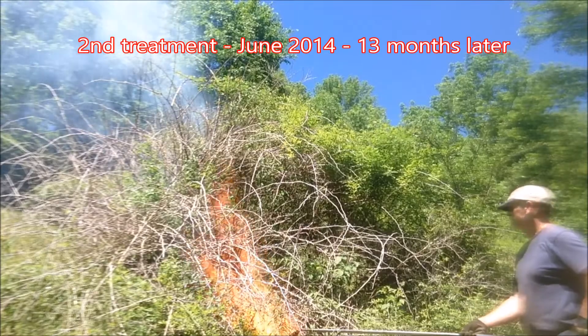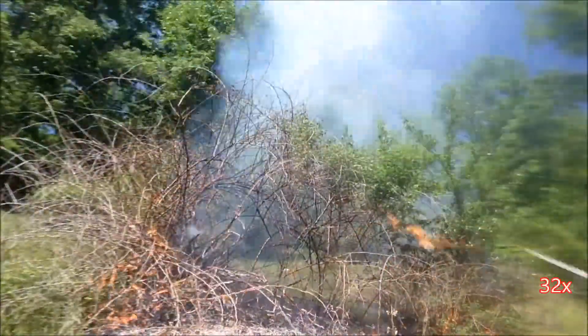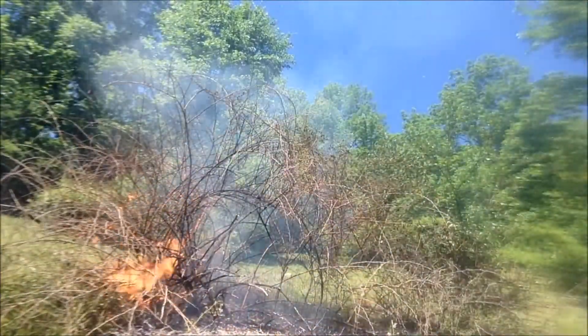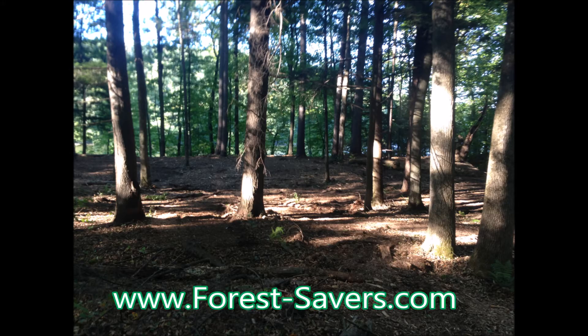In the second treatment, dead branches fueled the fire. Four months after the second treatment, the invasive shrubs are just charred skeletons. There is much more information at forestsavers.com.